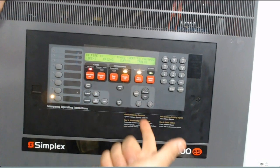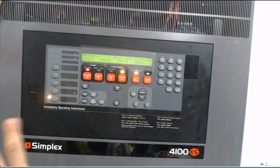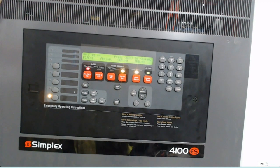For trouble, for supervisory trouble, for the fire pump — after all is finished, I need to make system reset.